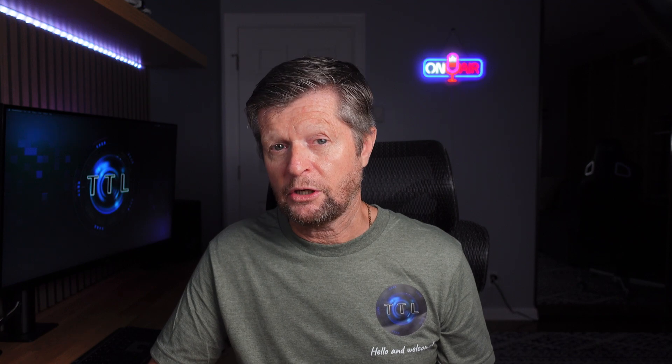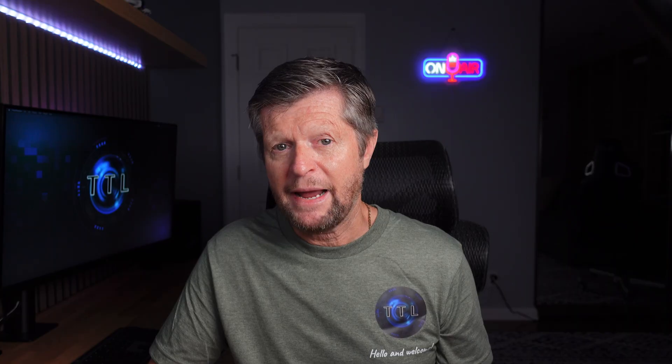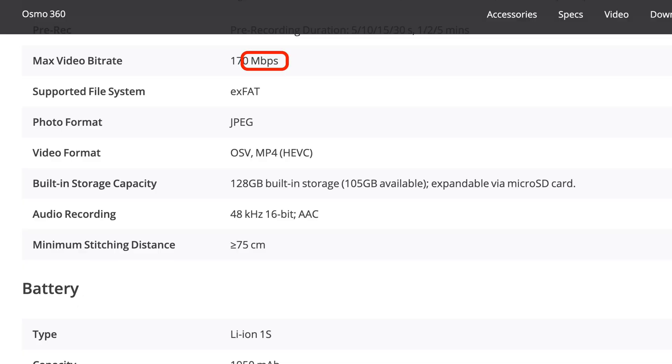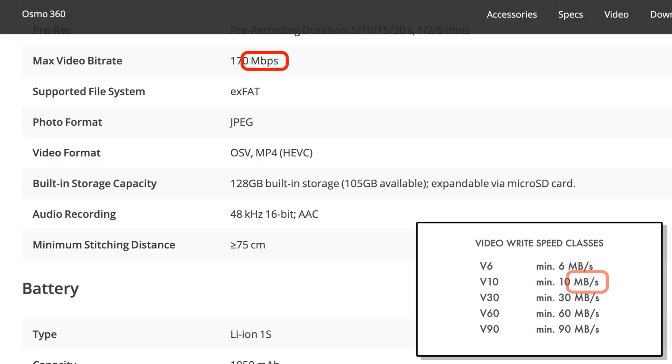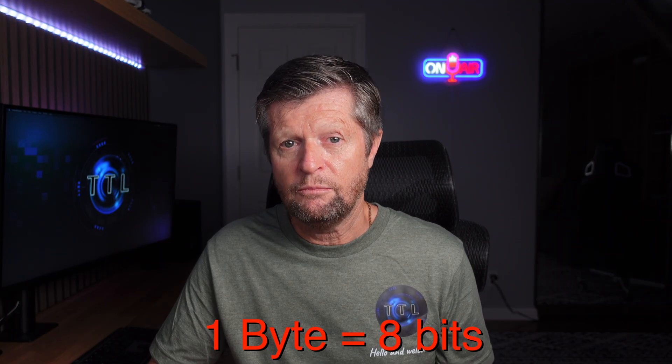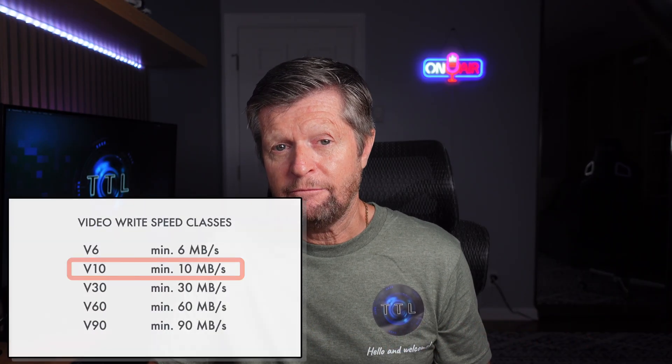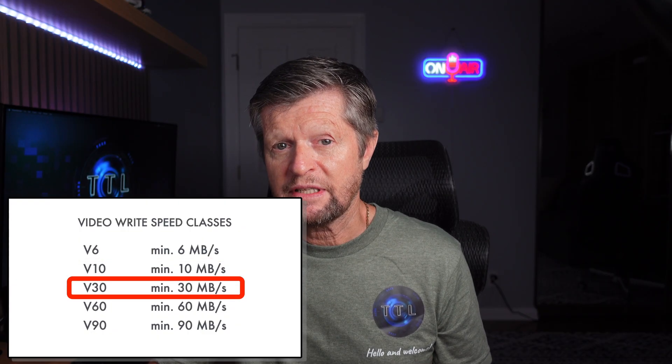So what V-number do you need for the Osmo 360? To figure that out, you need to know the camera's bit rate — the amount of data stored per second of recording. For the Osmo 360, the specified maximum bit rate is 170 megabits per second, used in the most demanding modes including 8K 30fps, 8K 50fps, and 6K 60fps. Note that bit rate is measured in megabits per second (small 'b'), while video write speed is in megabytes per second. One byte equals eight bits, so dividing: 170 megabits per second equals just over 21 megabytes per second. A V10 card is not fast enough, so you need at least a V30 card.